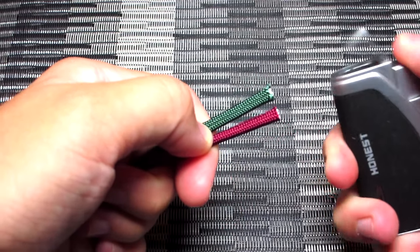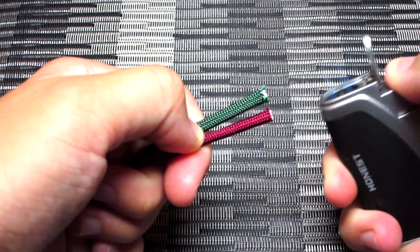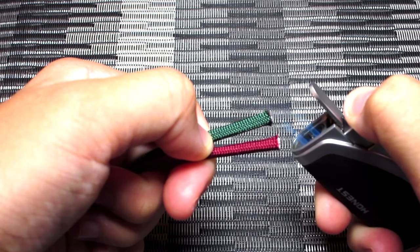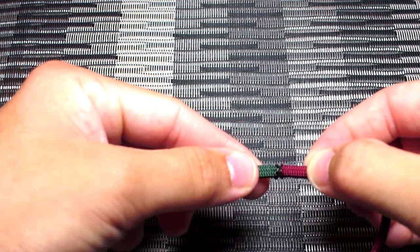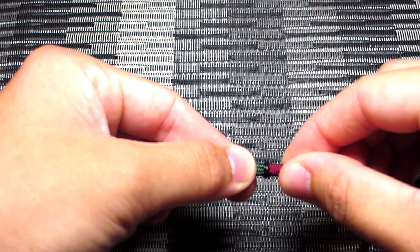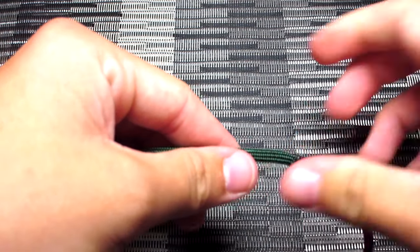For this bracelet you're going to need about five feet of burgundy paracord, five feet of emerald green paracord, and about four feet of tan with black stripes. You're also going to need a 15 millimeter buckle — I sell all those on my website uniformwarrior.com if you want to check it out.